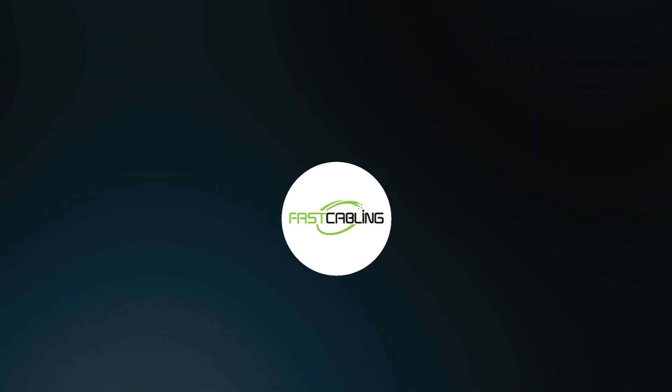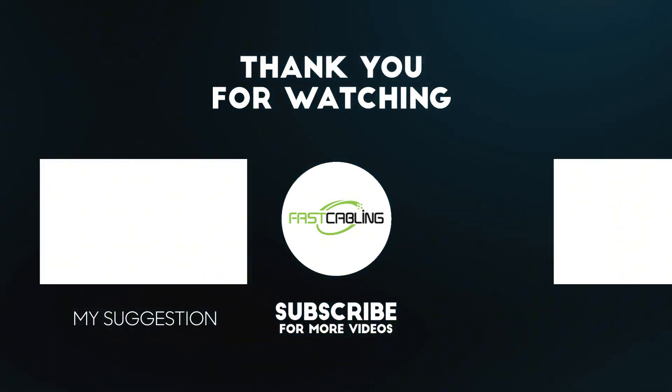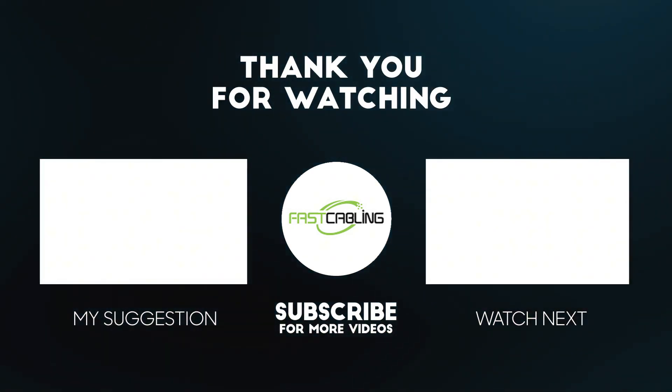That's all for today's video. If you have any questions, please leave them in the comment section below.